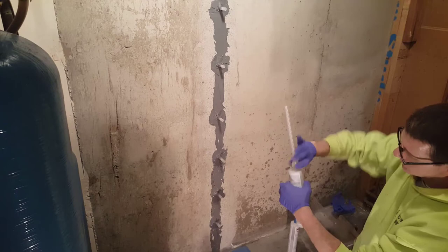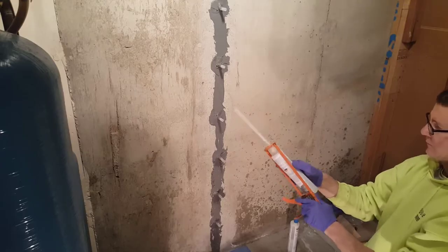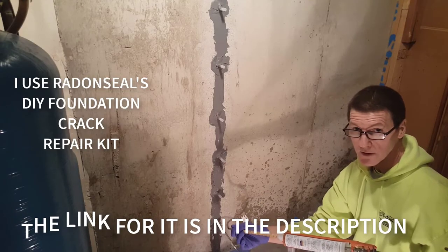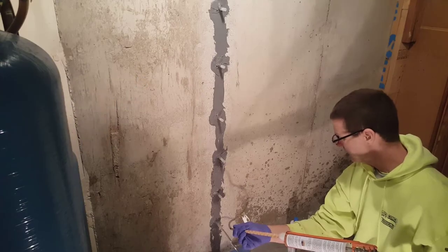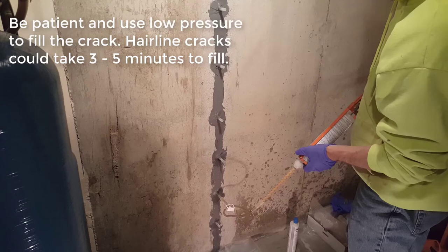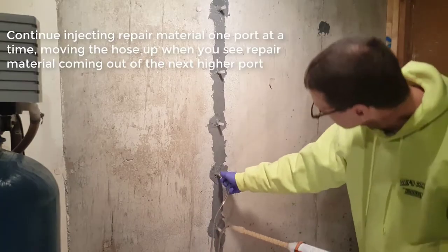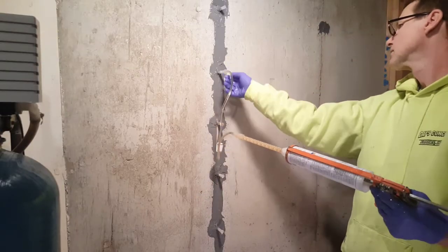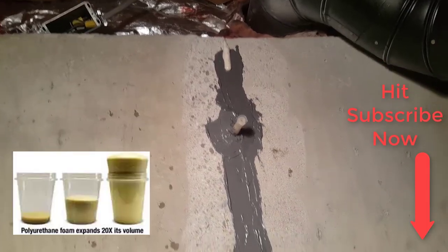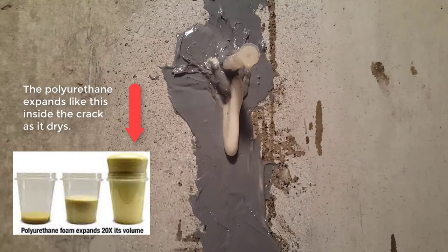Screw your nozzle on. This part here plugs right into that. That was a really small hairline crack down there, so it's going to go really slow into that first one. There we can see foam coming out the top — that means we're full. Each tab has a little foam coming out of it. That tiny bit of a blowout there is perfectly normal. There's nothing wrong with that; it'll seal itself.